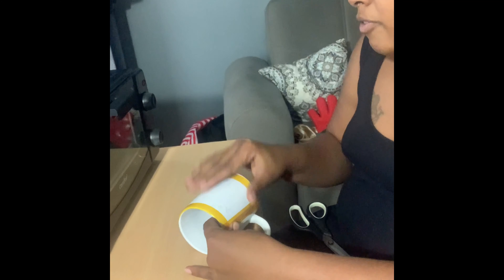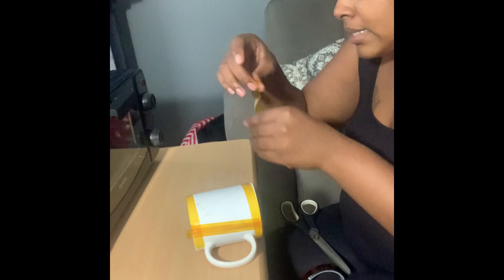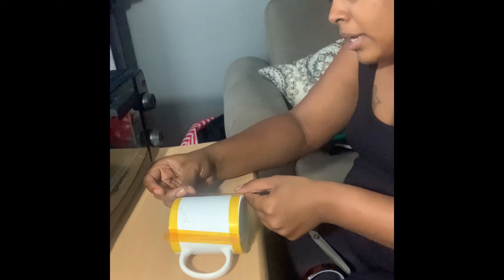What I did wrong right here is I should have taped down the sides first. I'm going to tape down the last side, and then I'll tell you the next steps for heat and time for sublimating a mug.